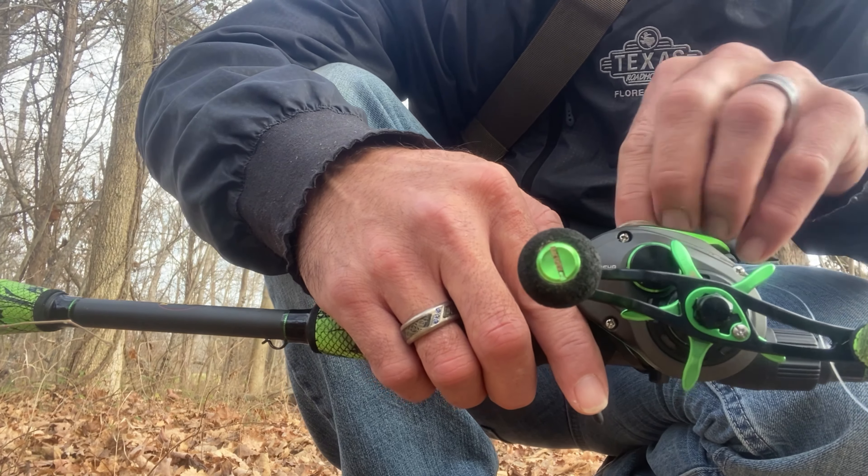Yep, that just happened. Oh my god. Alright, so I'm gonna fix this. I'm gonna have to pretty much unspool this one — that just ruined my freaking day.